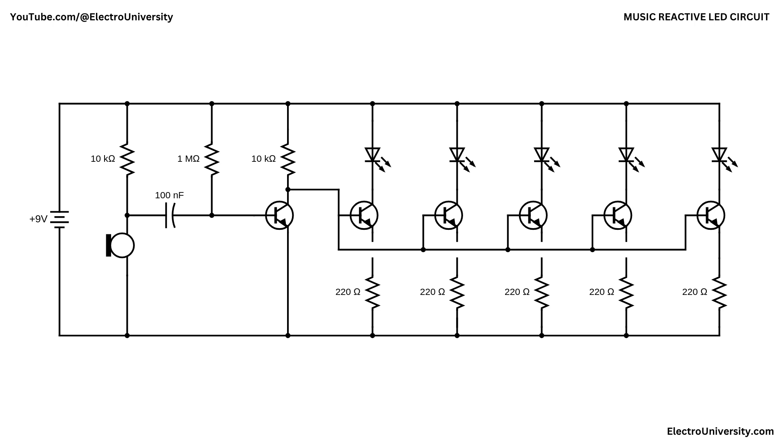These pulses are then passed down a chain of five more BC547 transistors, each controlling an LED. Every transistor has a 220 ohm resistor in series with an LED connected to its collector. When the signal from the pre-amplifier is strong enough, it turns these transistors on one by one, depending on the amplitude of the signal. As each transistor switches on, it allows current to flow through its respective LED, causing it to light up. The result is a set of LEDs that flash in dynamic patterns, responding directly to the beat and intensity of the audio.